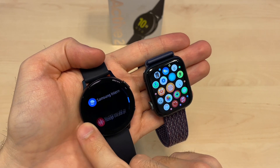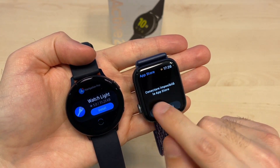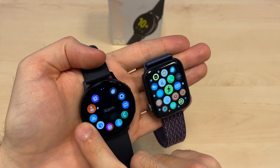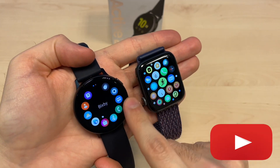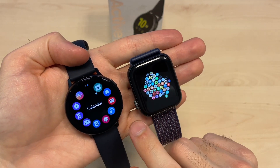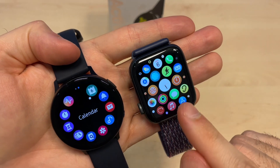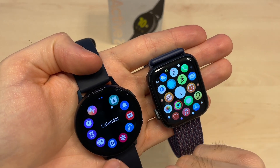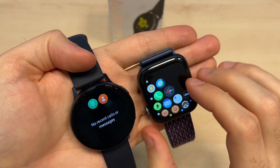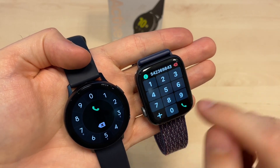You also get an app store on the Apple Watch. The difference between them is there are a lot of apps available. On the Galaxy Watch this is how you scroll through the menu, and on the Apple Watch you can use the scroll wheel to zoom in and out. Both are very, very similar — it's only a matter of choice.